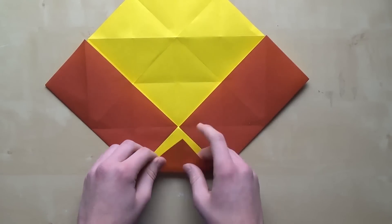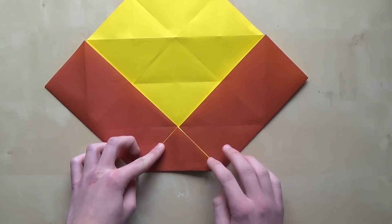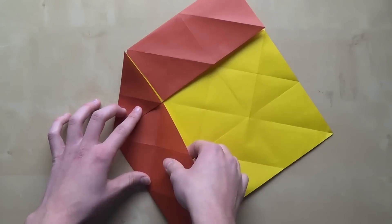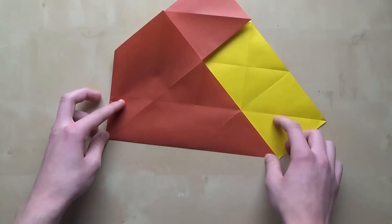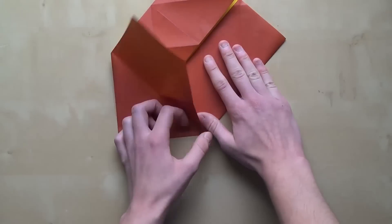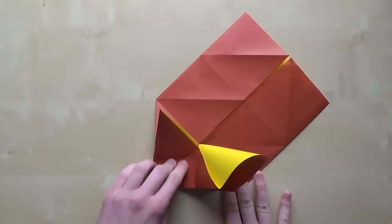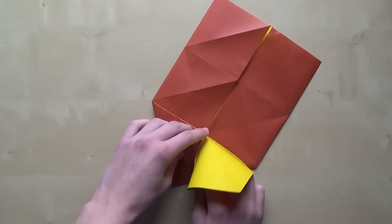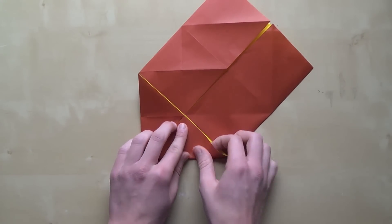Now fold down this corner and this corner to this point, like that. Rotate the paper and repeat the same thing — mountain fold along this line, fold this up like that. Do the same thing here: mountain fold along this line, then the valley fold here, and now the water bomb base. Fold this corner to this point.